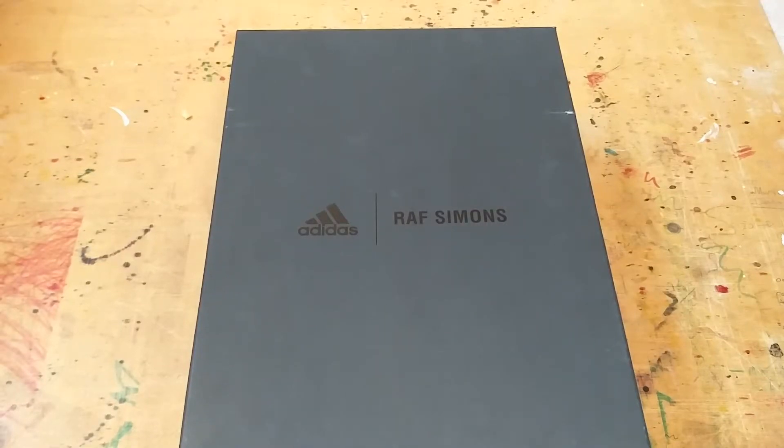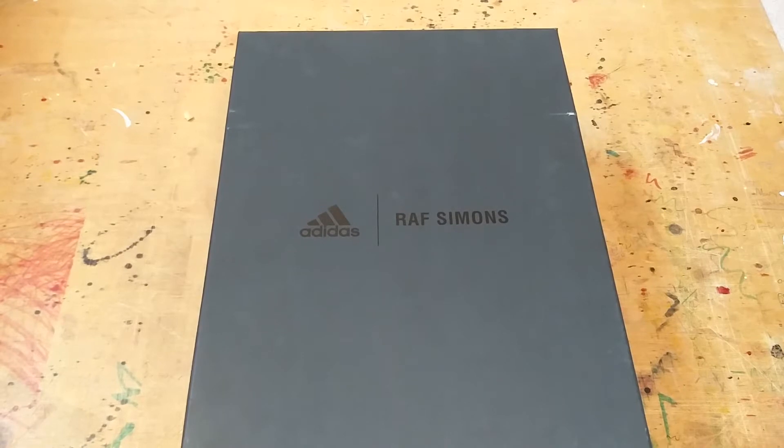Hey guys, thanks for stopping by. I'm Marcel. These are some shoes I picked up a few days ago. Let's get into it.